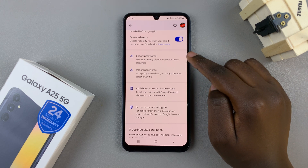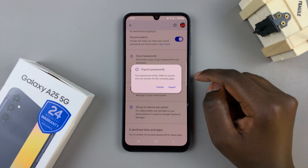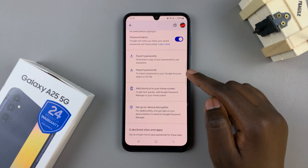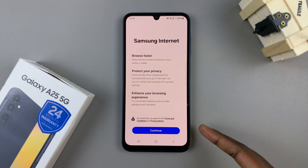So if you select Export Passwords, then you'll need to confirm your choice and you can just follow through any step processes with the on-screen instructions. The same applies for if you choose Import Passwords — it's the same process.